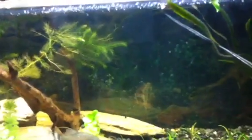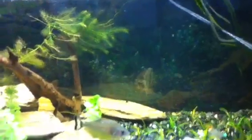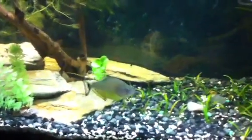Yep, this is the spylo putters tank — a lot of hornwort, you can say a lot of it. Yep, this is the tank. Peace out.